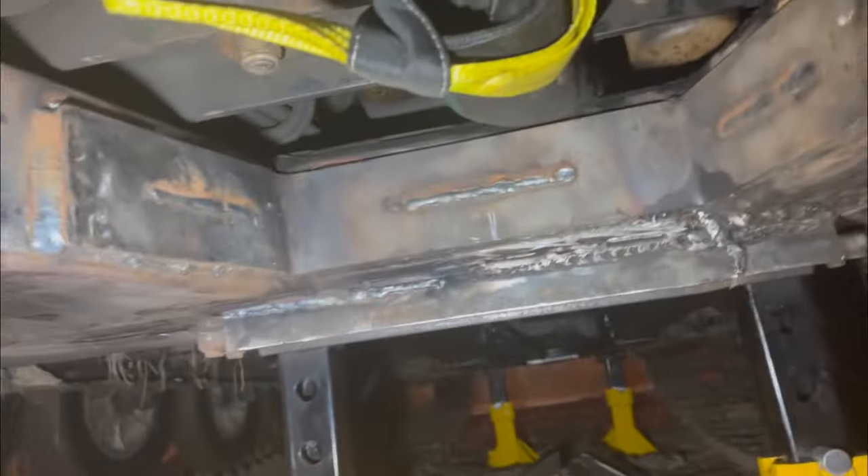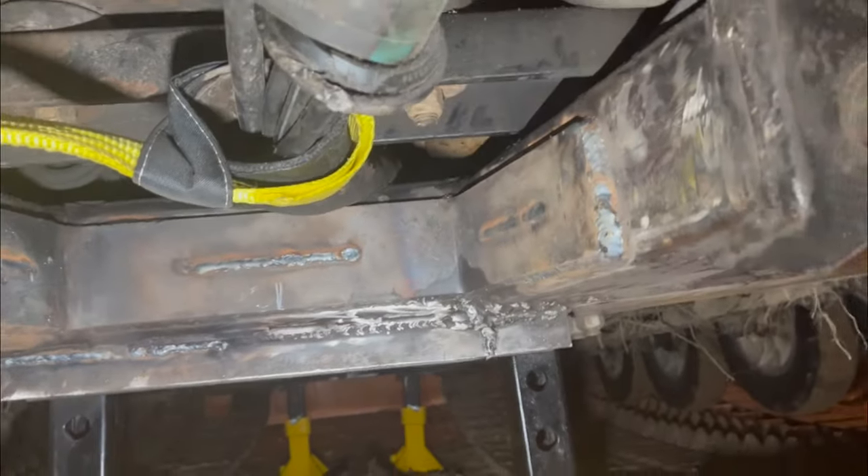Let's check out the welds. We've got a brace in here and we've got a brace in the back — same way. Don't look too close at that weld there. We've got some good ones — one in the back, one in the front. Stitch all the way around.